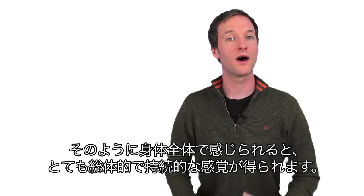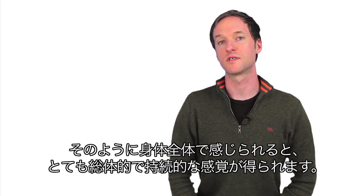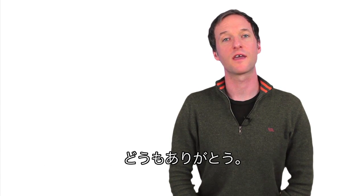When we feel the whole body in this way, you get this very complete, sustainable sensation. Thanks everyone, I hope this is helpful in your practice. Take care.